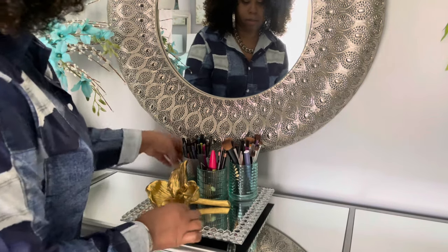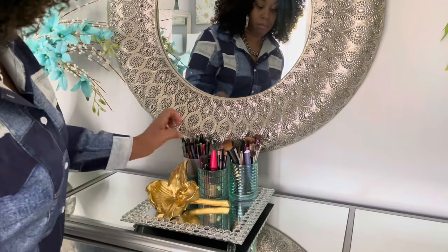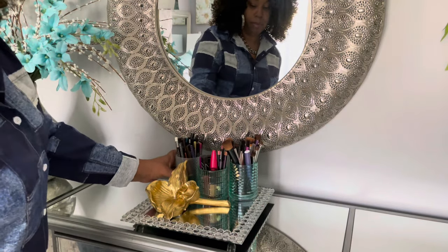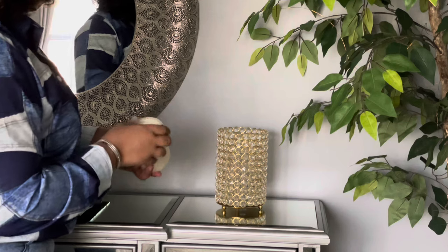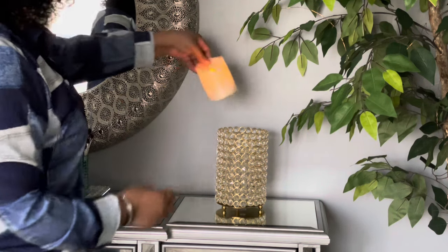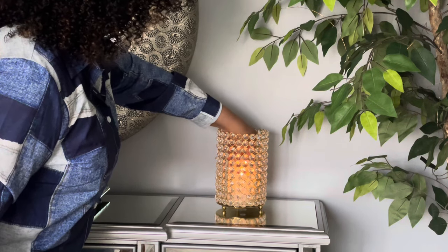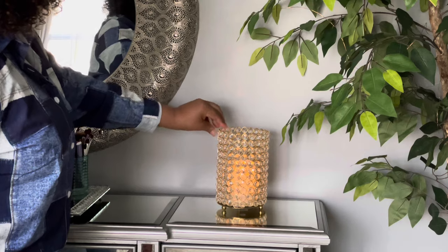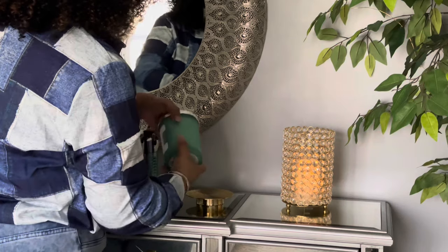I'm going to put some candles on this cabinet. This one is the LED candle, and I will be adding a scented candle because I just love candles — I have to have my candles. So I'm going to put this one at the end, and then I have a scented candle that I'm going to sit on a candle plate.